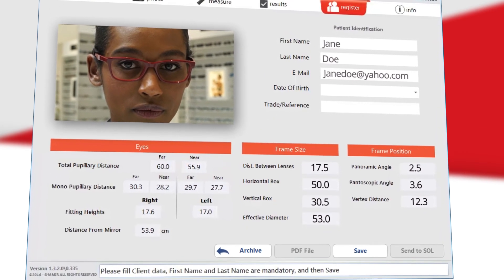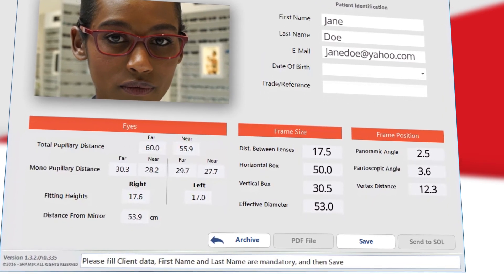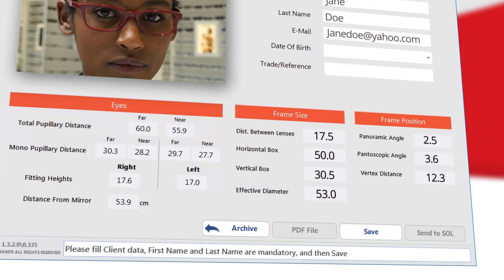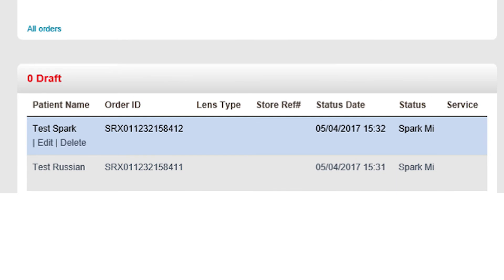Results can be emailed by selecting Send as PDF at the bottom of the results screen; however, internet connection and an active email account on your PC is required. With a Shamir Online account, you can send a job order directly to Shamir via Shamir Online — just click the Send to SOL button. Once the job order is successfully sent, it will appear in Shamir Online in draft status. Choose Edit to proceed with the ordering process.